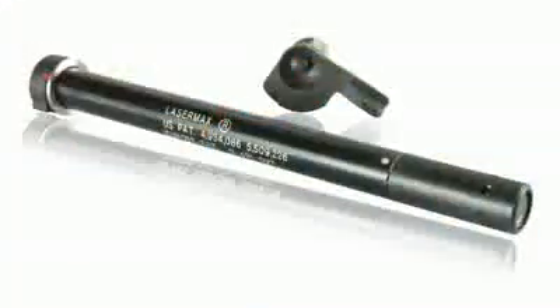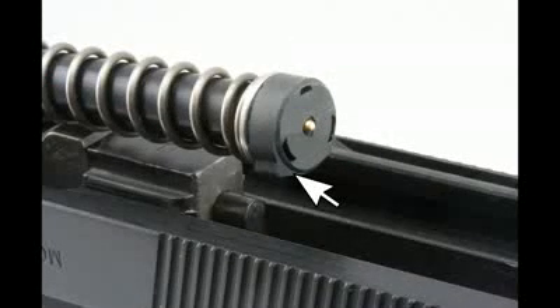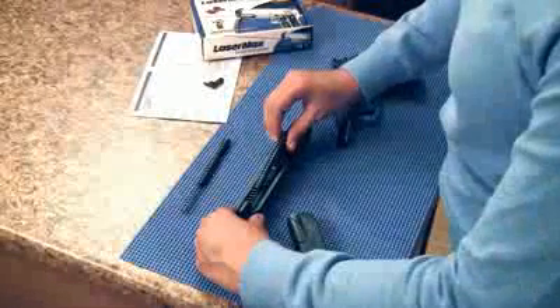Insert the LaserMax Guide Rod Laser with the short legs of the battery cap facing down. Be sure it is resting centered against the bottom of the barrel lug.